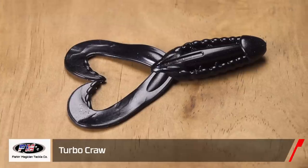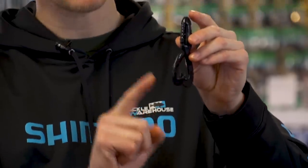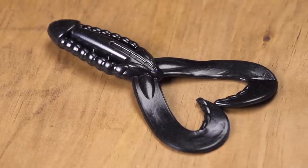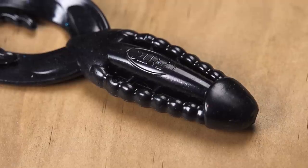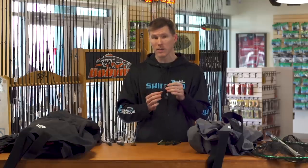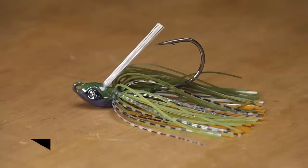If you're looking for something to throw on the back of that casting jig, may I suggest the new FMTC Turbo Craw. It's similar to their Crasher Craw, building off that success. This time they went with oversized wide curly tails — you still have the skeletonized body, but those wide curly tails kick and displace a lot of water, so if you're looking to call in bass from far away this is the one. In wintertime you can work it real slow — perfect on standard jigs, Texas rig, Carolina rig, chatterbait, or swim jig.